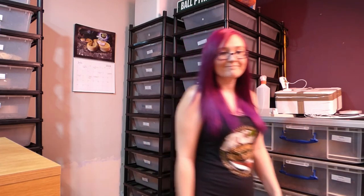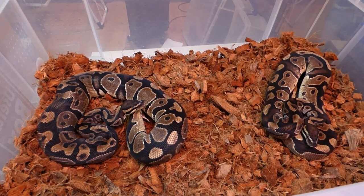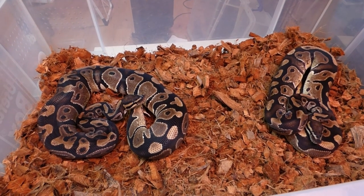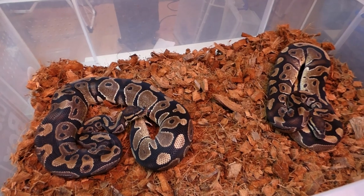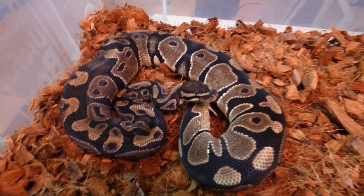We'll see what we've got going on here and some future plans for recessive projects. These are my male and female normal double het oxanthic pies — this is the female.